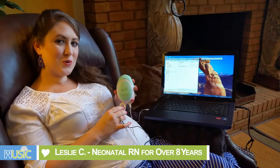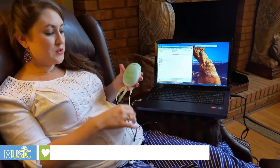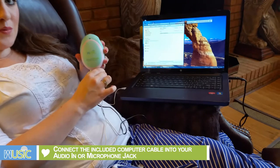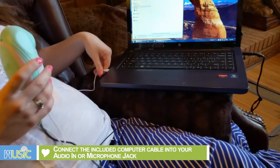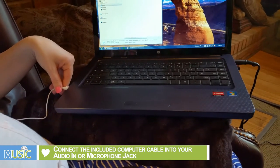In this video I'm going to show you how to record your baby's heartbeat to the computer. You'll want to attach the recording cable into the monitor and put the other side into the recording input jack on your computer.